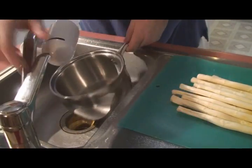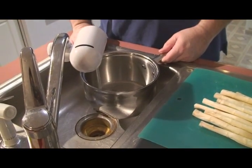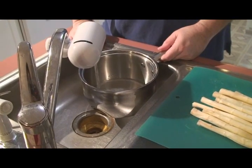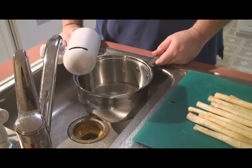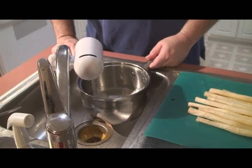Today we're going to be cooking white asparagus. To start, I'm going to get some water on the boil — about a quarter of the way full of purified water, because we don't want to cook in regular tap water since it has a bunch of stuff in it.